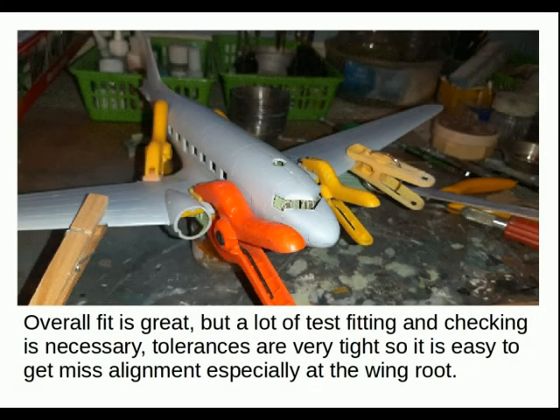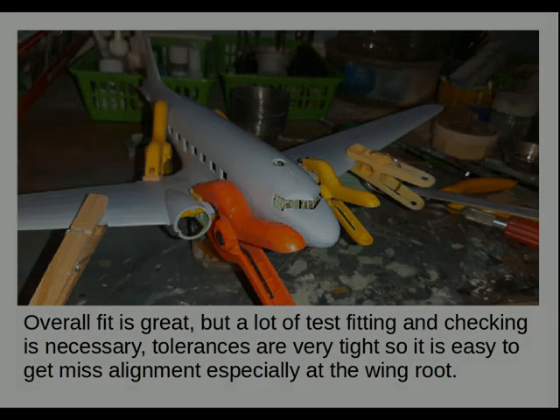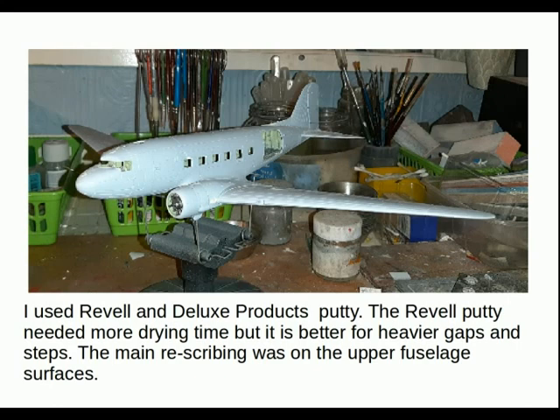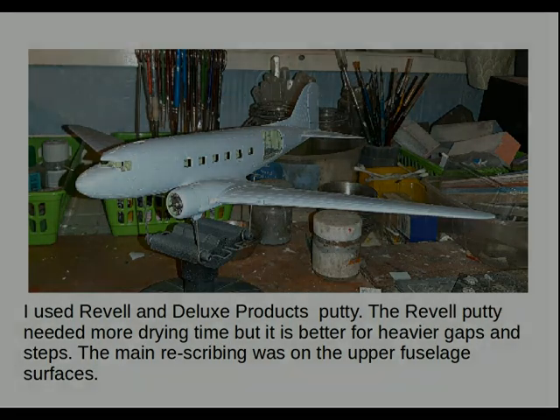Overall fit is great but a lot of test fitting and checking is necessary. Tolerances are very tight so it is easy to get a misalignment, especially at the wing root fairing — beautifully engineered but you do have to be careful. I used Revell and Deluxe Products putty; the Revell putty needed more drying time but is better for heavier gaps and steps. The main rescribing was on the upper fuselage surfaces, with a bit of putty on the wing root, but nothing unexpected.